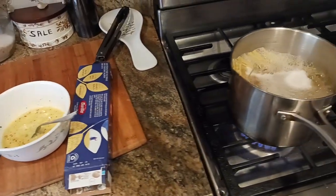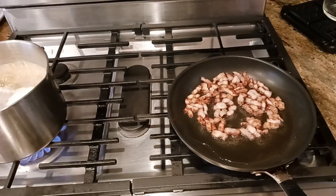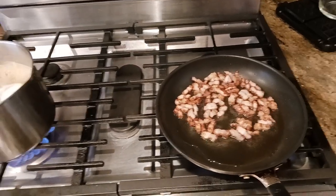The Old Coot here coming at you with another exciting video. Today we are making pasta carbonara, which is Mr. Carbonara. Sounds like he should be a math teacher or something.